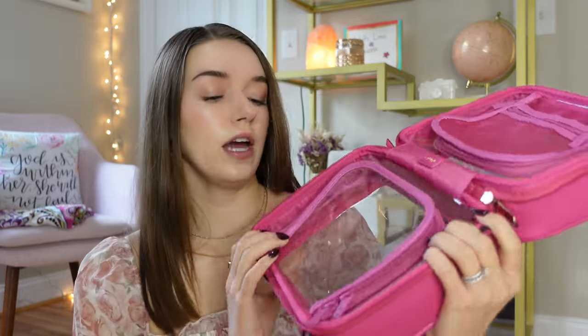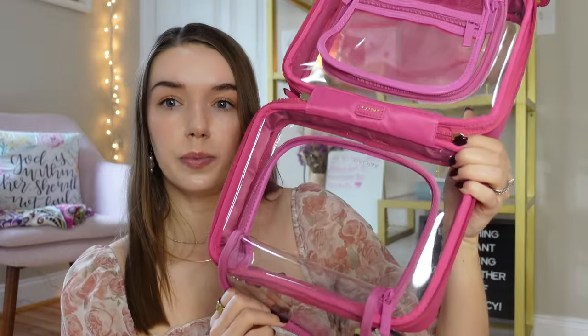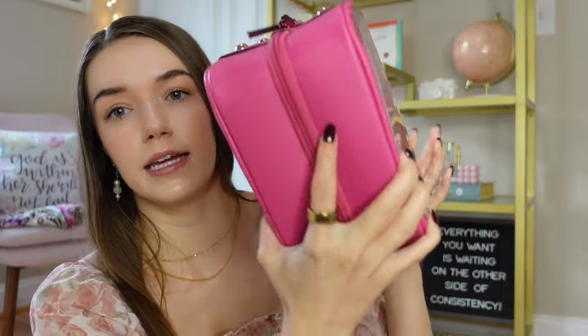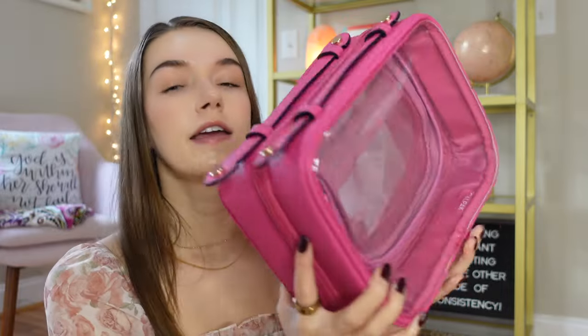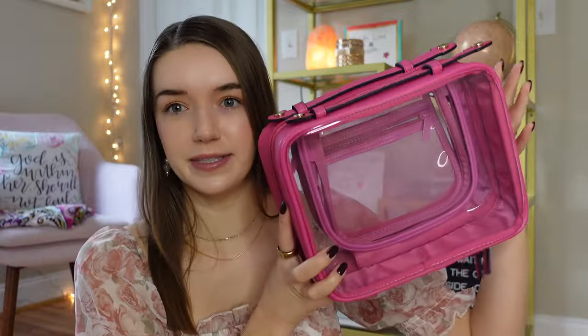You don't need a separate container for small items. On the other side it's basically the same thing, except this one doesn't have a pocket on the outside — it's just clear for you to see through and opens up wide. At the bottom it has hardware so you can set it down nicely. From the side view it's pretty simple — it's a little cosmetic case and that's pretty much all there is to it.